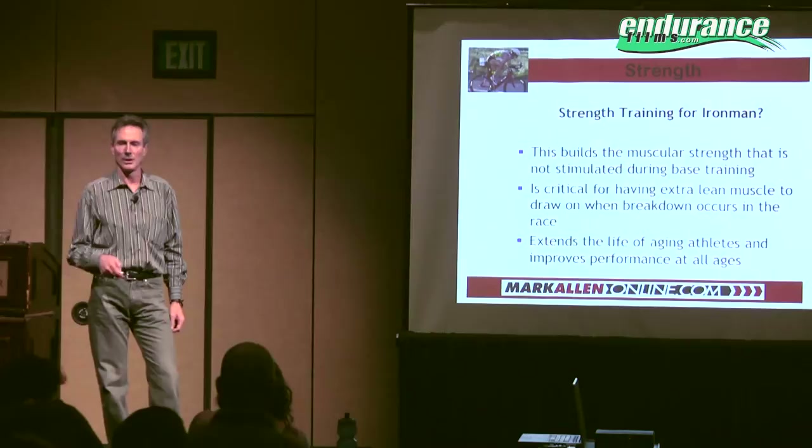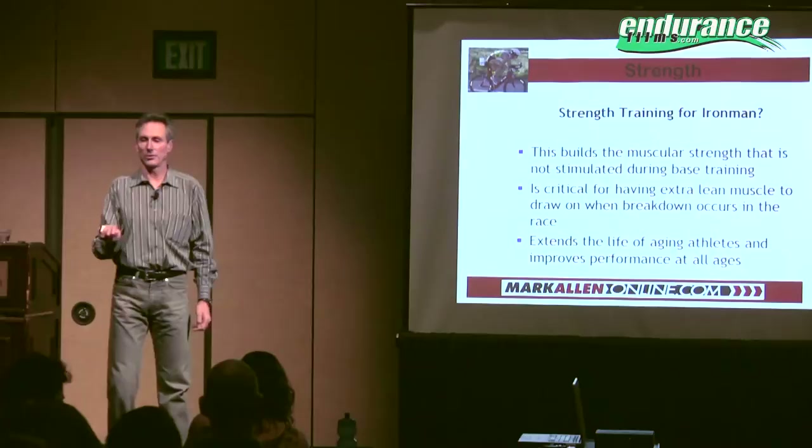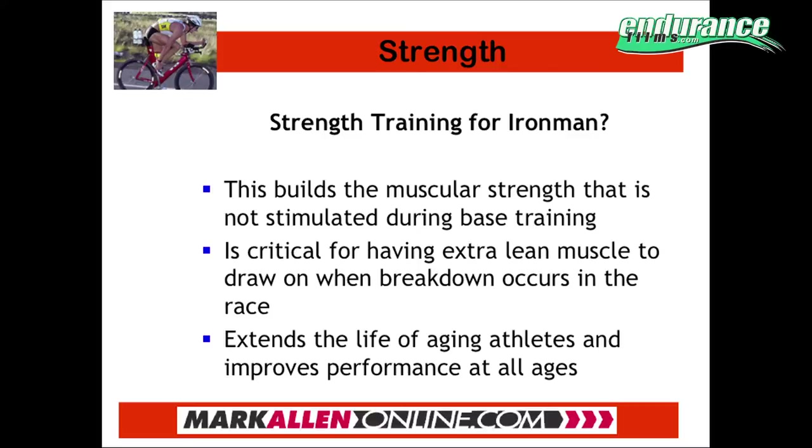Strength training is one of the most underutilized elements of a triathlete's preparation. When people are doing a lot of base training in the early winter, the strength training is what will give their muscles the strength they need when they actually go to speed work, to generate the power they need on the bike and to have the ability to contract the muscles fast when they run.